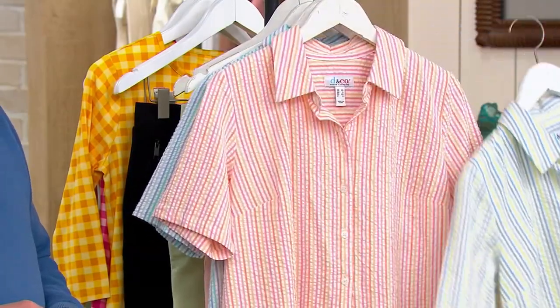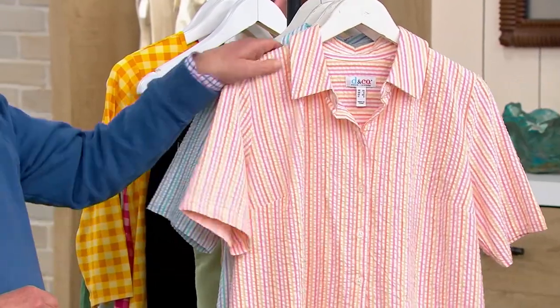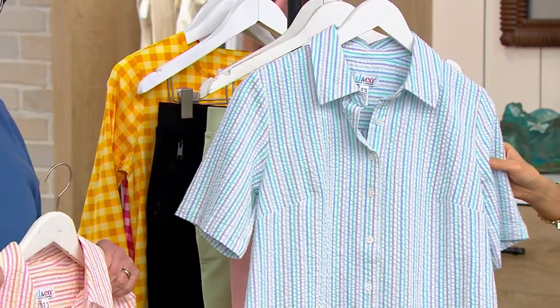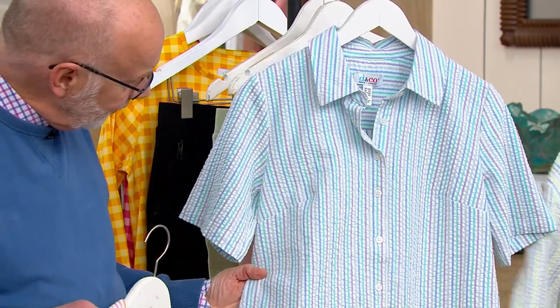We also have it in pink multi. And then the last one is blue multi and it's very limited on that blue multi. Talk to me about this — we're going to put blue multi on the back.